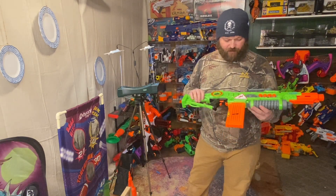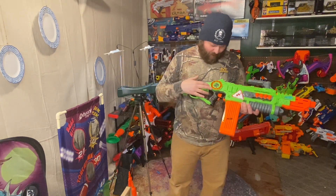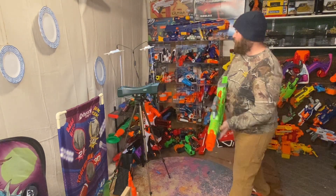I really like this blaster — it's super cool. I'm a huge fan of the Zombie Strike line in general, but the fact that this one makes noises and lights up does all the extra cool stuff makes it even better. Let's see what she does.